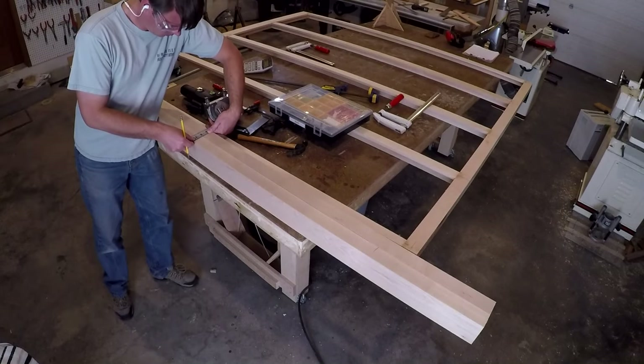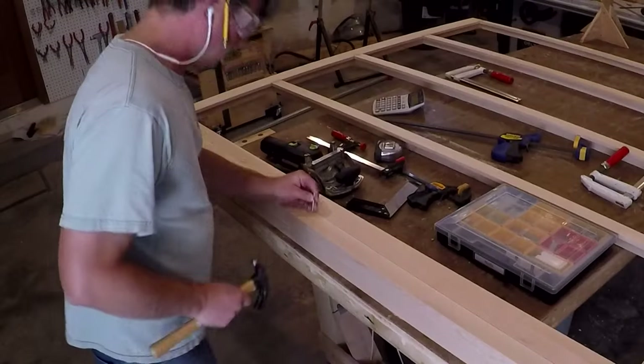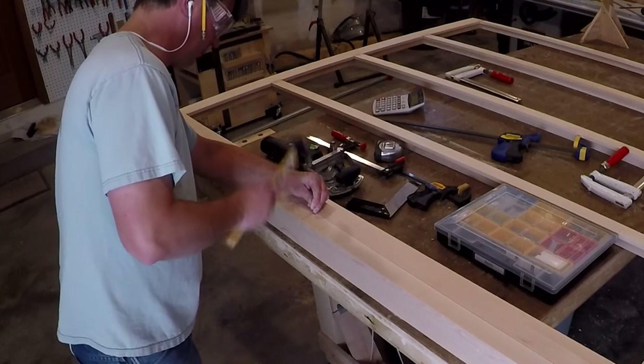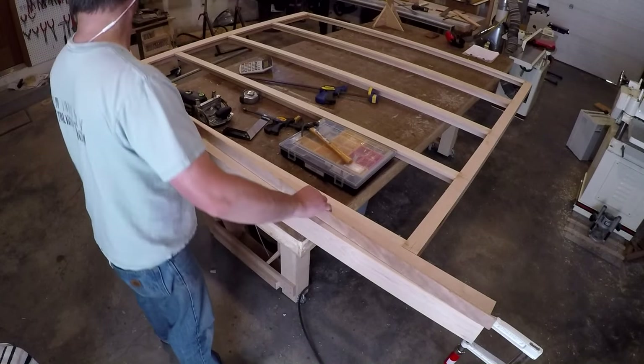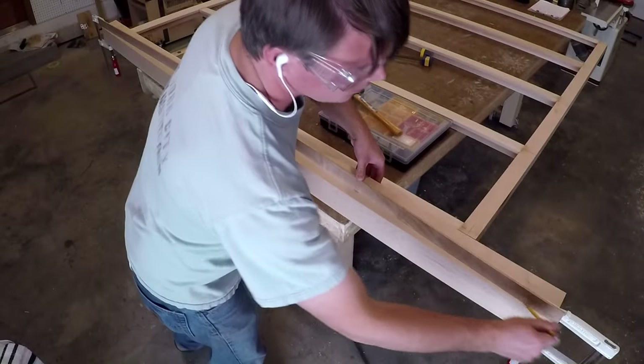To lay out the curve, I first found the center of the leg and then plotted out the apex of the curve. I drove a nail in on my center plot point and used a thin scrap of wood to bend around the nail to create the curve. Once I was happy with the shape, I marked it out with a pencil and headed over to the band saw.